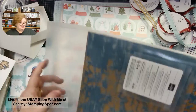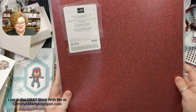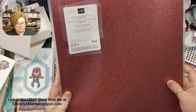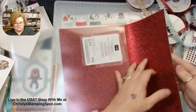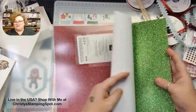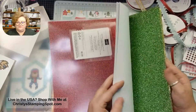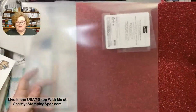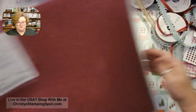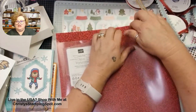There is also the Festive Glimmer paper — Cherry Cobbler, Garden Green, and Granny Apple Green. The light green with glitter is beautiful and perfect for Christmas, though the Garden Green and Cherry Cobbler would work for summer too. This will be available starting September 4th. I love the Glimmer — and it's the kind that doesn't shed, so it's going to be super nice.